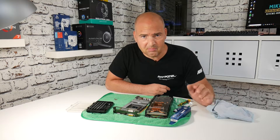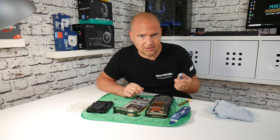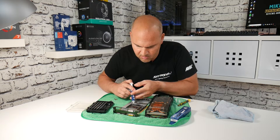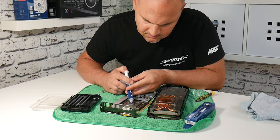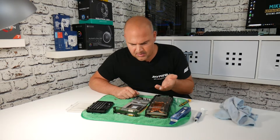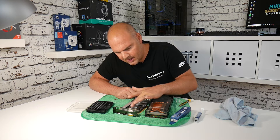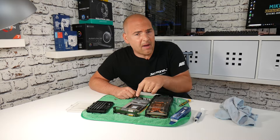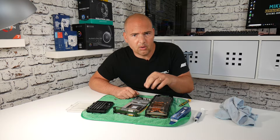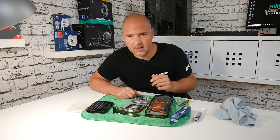When you've removed as much of the old compound as you can, it's time to reapply the new stuff. Try to do this on a flat surface because some compounds are runnier than others. Gently put a small amount on the GPU die. You want to get it as thin and evenly spread as possible — you can use a scraper, or I tend to use my finger to pat it around. Because this is a bare GPU die with no heat spreader, you need to get complete coverage, unlike with CPUs where you can just put a dot on top and it spreads out.